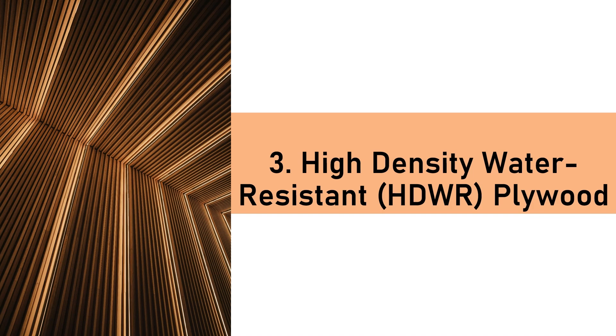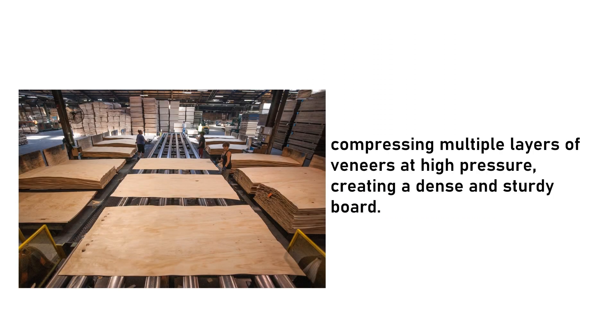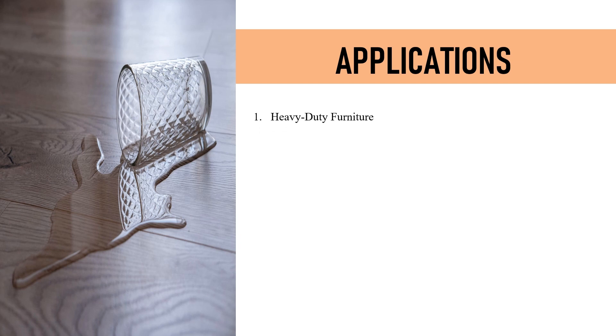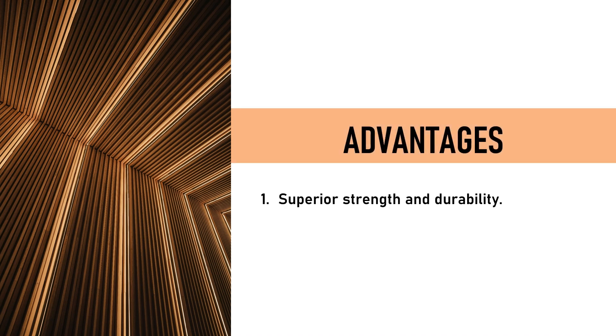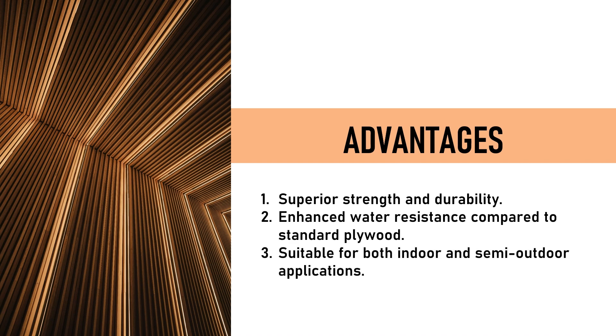3. High-Density Water-Resistant (HDWR) Plywood offers enhanced water resistance. It is made by compressing multiple layers of veneers at high pressure, creating a dense and sturdy board. Applications include heavy-duty furniture, industrial environments with higher loads and moisture exposure, and flooring and subflooring in areas with heavy foot traffic. Advantages: superior strength, enhanced water resistance, and suitability for both indoor and semi-outdoor applications.